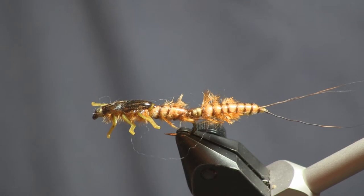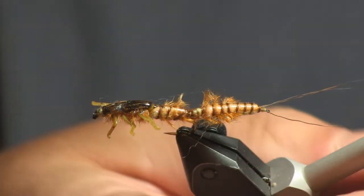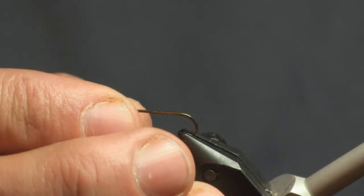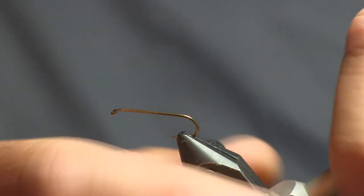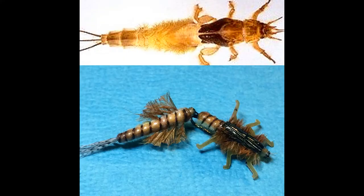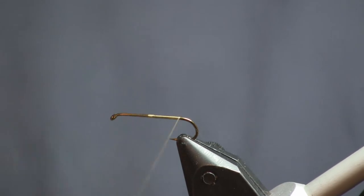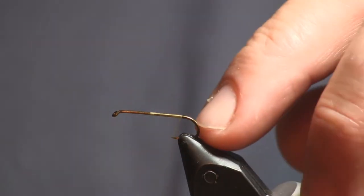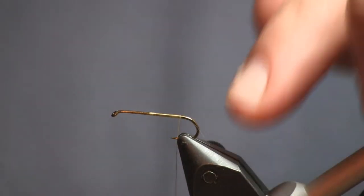Sit back and get comfortable because this is going to be a long one. A friend of ours, Pat, came into the shop and asked me for a green drake nymph pattern because there's not really a whole lot out there. So I decided to sit down and come up with one. You'll see a picture of one I already tied and how it matches — I took a picture of a real green drake nymph. The one in the picture is from a limestone stream; limestone stream green drakes are a little bit lighter than freestone, so you can adjust it if you fish somewhere like Kettle Creek.